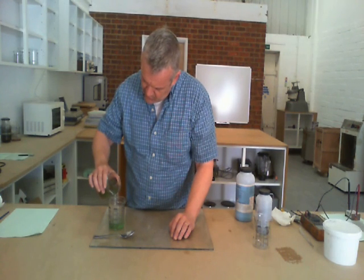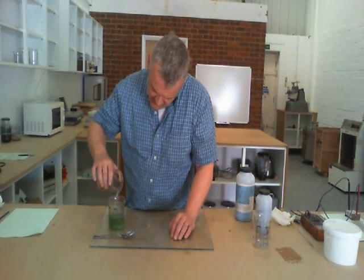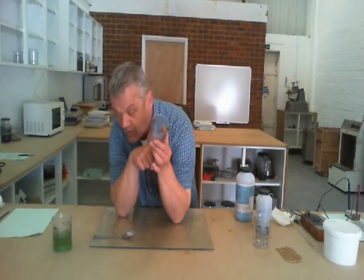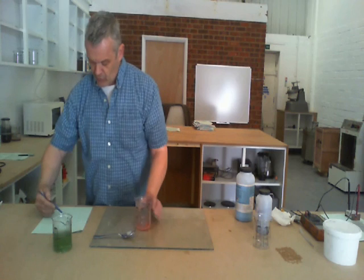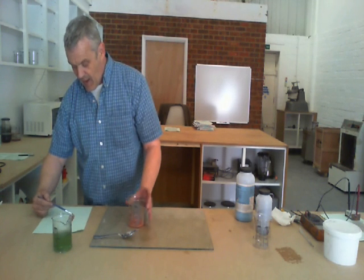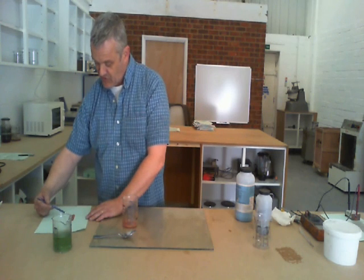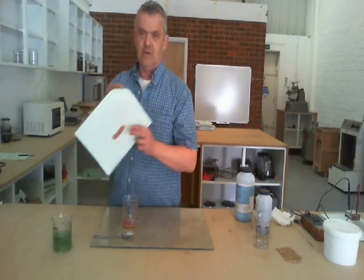Now we pour that top solution off and put it to one side for a moment. You can see the copper in the bottom of the beaker there and we can turn that copper into an ink in the same way that you turn any of these materials into an ink or paint. I'm not too worried about it at the moment so just paint a little bit of it on there. Now because I'm doing this in air, it will oxidise and it begins to oxidise almost immediately. The only thing that was stopping it oxidising was the ascorbic acid which is now actually in that beaker there. So paint my copper on there and just leave it to dry.